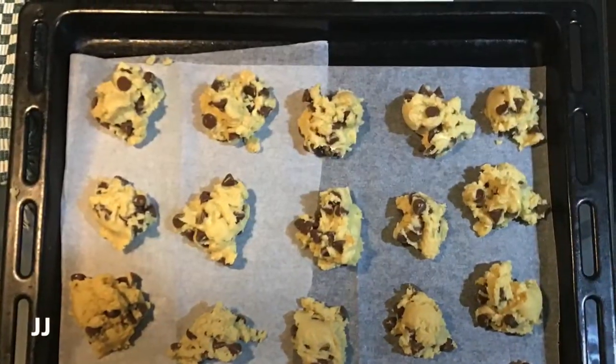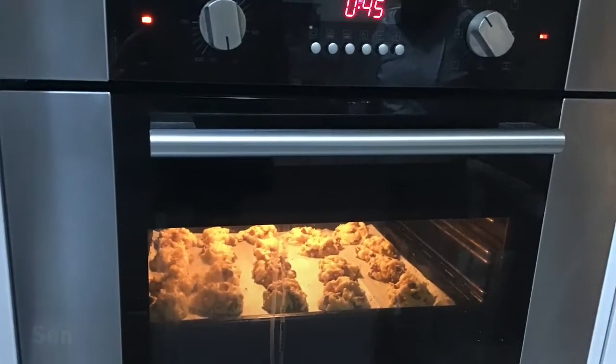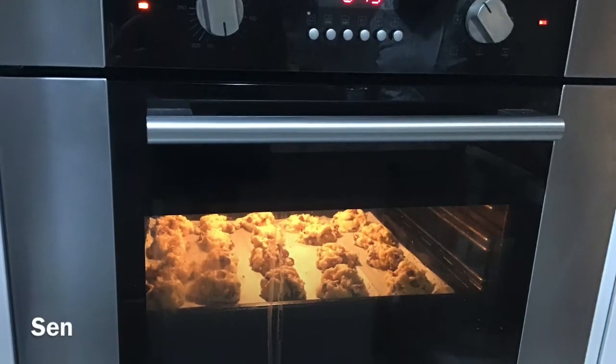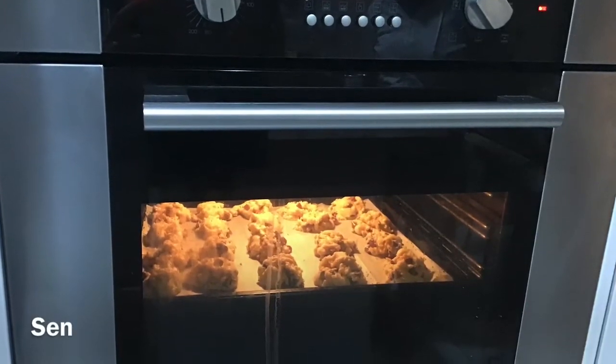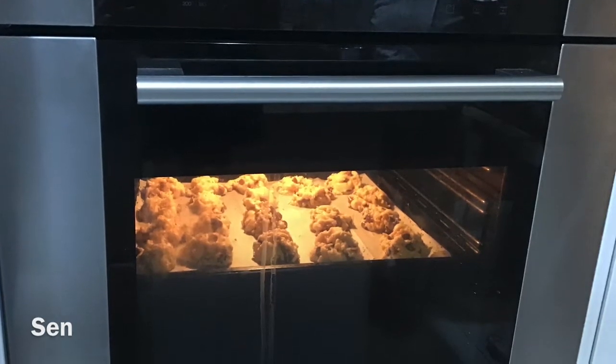Now we scoop teaspoon-sized balls of the mixture onto the baking tray. Turn on the oven and set it to 160 degrees Celsius fan-forced. Put the cookies inside and wait for 10 to 15 minutes.